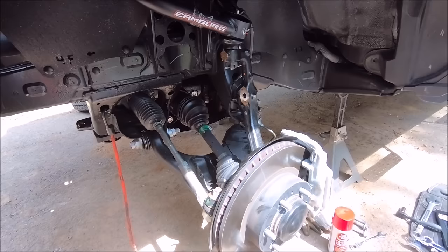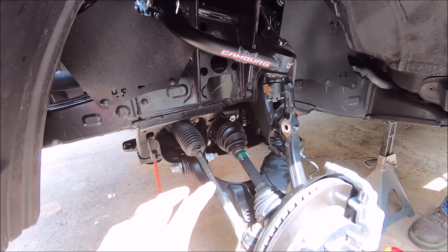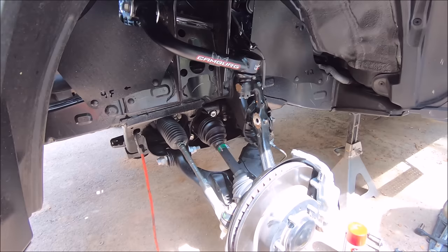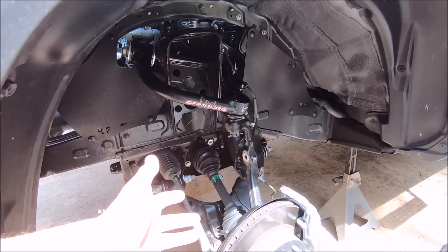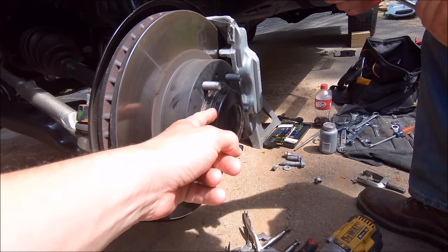We are getting ready to show the process of the ECGS bushing install. This is on a third gen Tacoma, but the process should be — if not identical — very similar on second gen Tacomas. We're going to show you what you need to remove and how to install the new clamshell bushing from ECGS, which replaces the needle bearing. This is one of the common vibes you'll get after you lift your Tacoma. The easiest way to tell if the ECGS bushing will fix it: if you're driving on a straight road, put your truck into four-high — if the vibe instantly goes away, the ECGS bushing will fix it. If the vibe remains, it's probably something else.